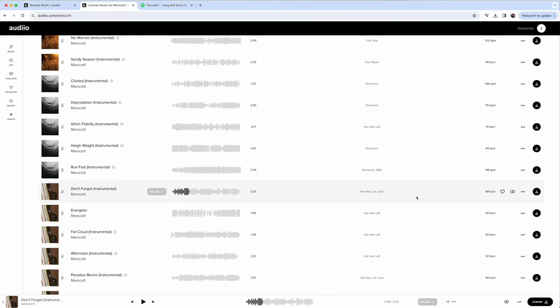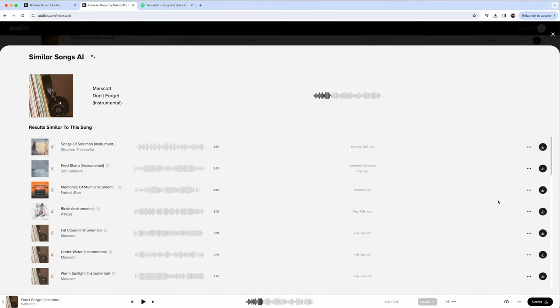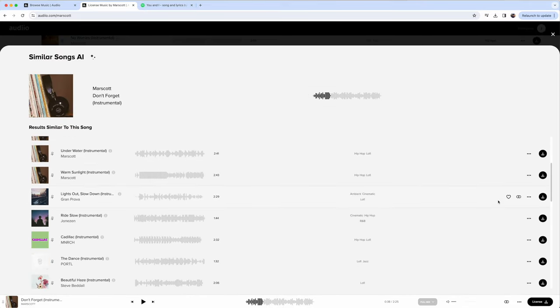Before we dive into the menus, I need to take a minute to talk about today's video sponsor, Audio. If you haven't heard of Audio, it's a music licensing platform. Audio reached out to me a while ago and, like usual on this channel, I have to actually use and like a product before I'd recommend it. I've been using their music in several of my videos recently and have been really enjoying it.